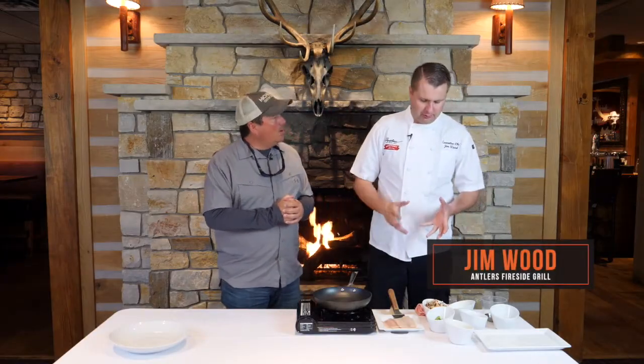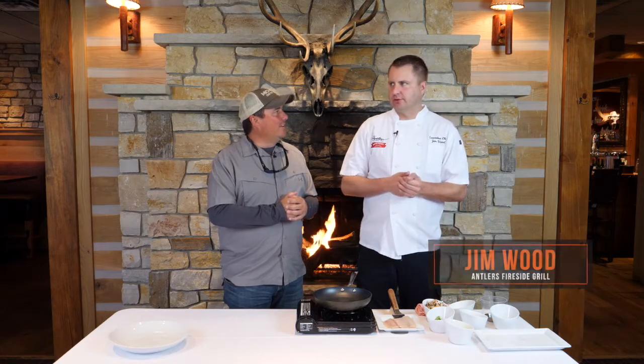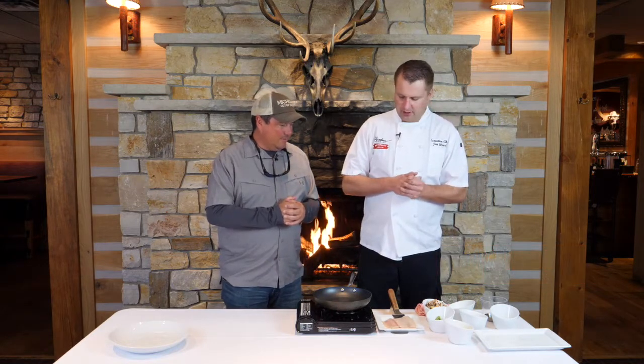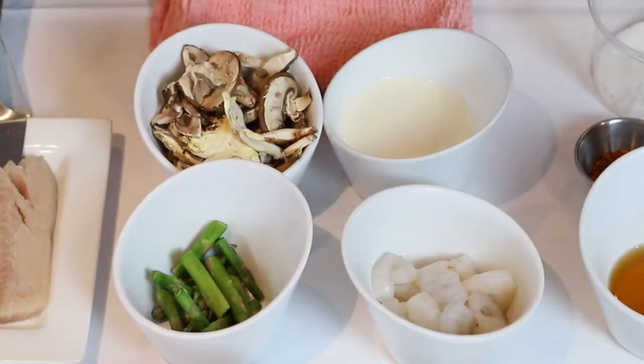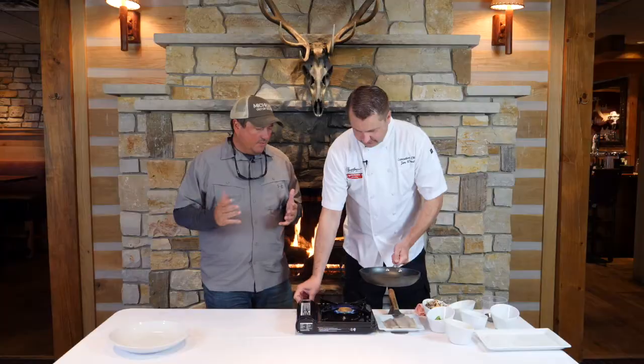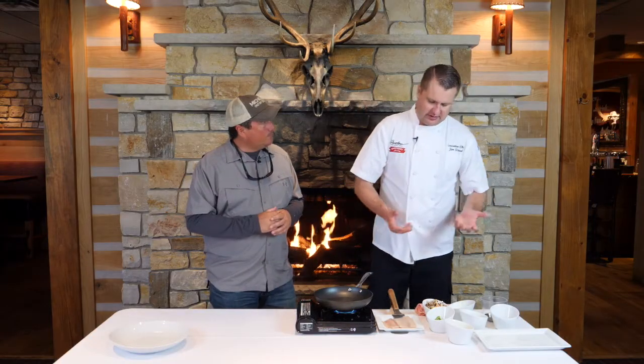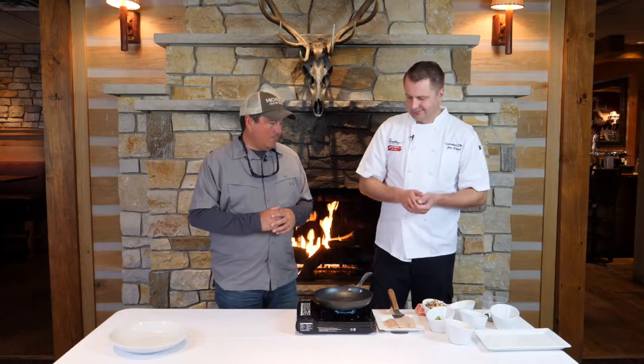We're gonna make a spring ragu. I wanted to use morels, but it's still April and it's still tundra out there, so no morels. You can use morels in this dish, and you can use basically any fish as well. Whitefish is nice — it's a good, firm fish that's not super aggressive in terms of flavor profile, so it's great for somebody who doesn't like fish.